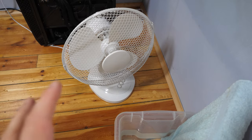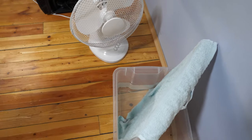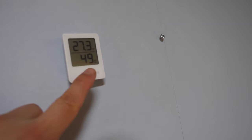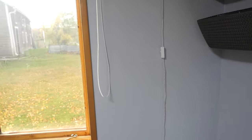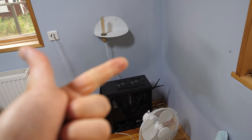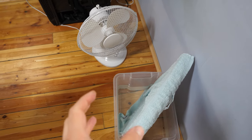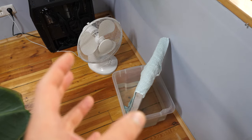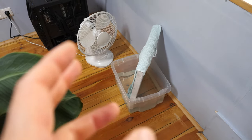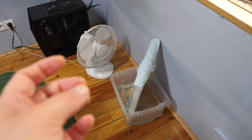I shut off the fan and the computer two and a half hours later. The humidity is now 49% and the temperature is higher than before. Both the temperature and the humidity increased when I had the computer, fan, and the box with water running for only two and a half hours. It makes a big difference in a very short time with this DIY humidifier — if you keep it running for half a day you get an even bigger effect.